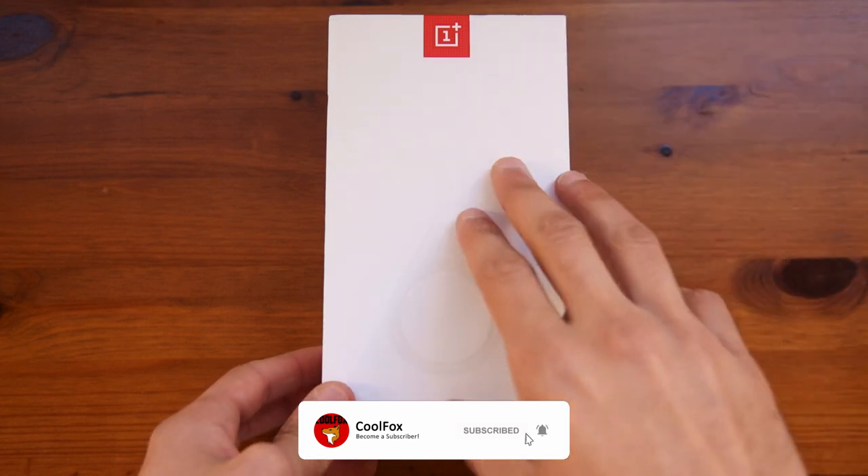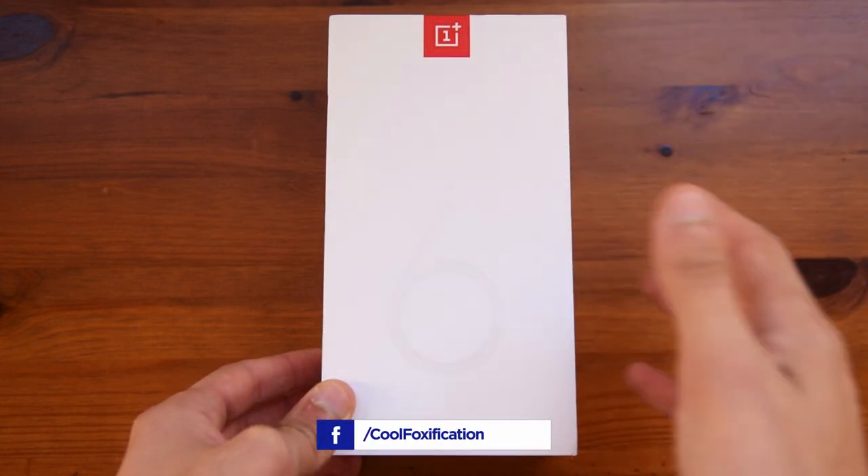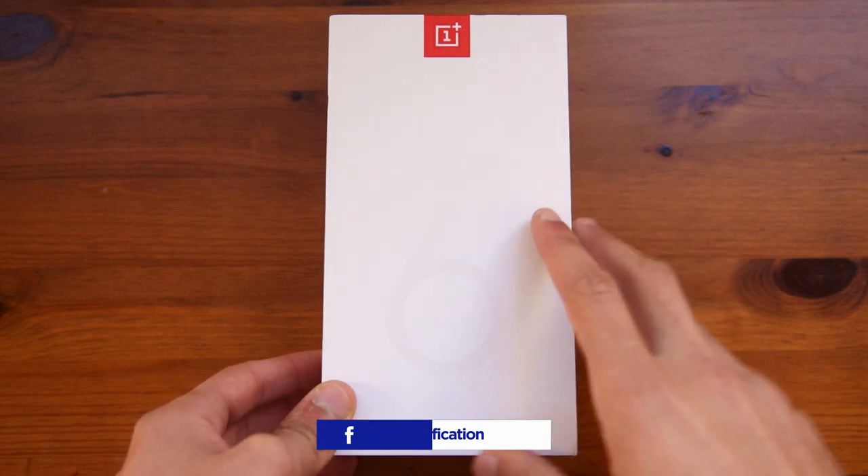Obviously I will go through the unboxing, and just like any other smartphone review that I have on this channel, I will go through all of the aspects of the phone, starting with the unboxing.